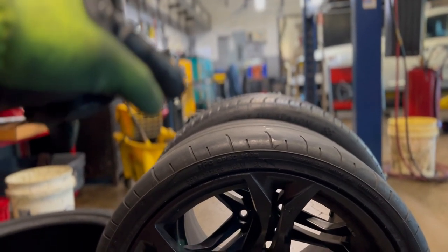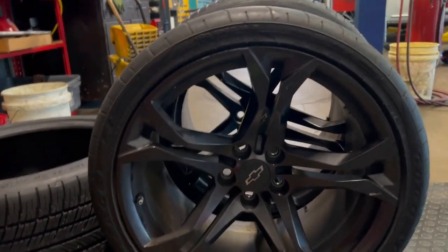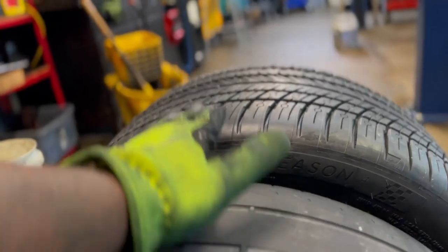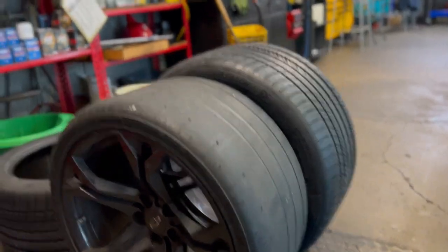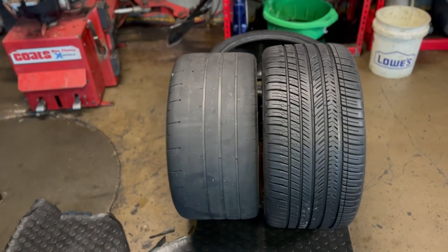The second one back there is the Michelin. This is the stock Goodyear Eagle F1. You can definitely see the difference — I'm going from a 30 to a 35 sidewall. Yeah, I'm liking these. I'm gonna see how they feel on the road though.